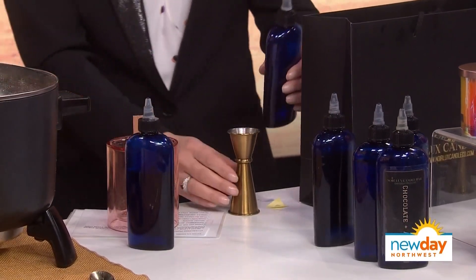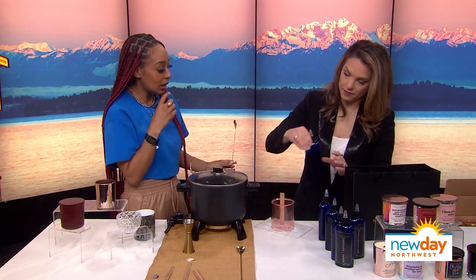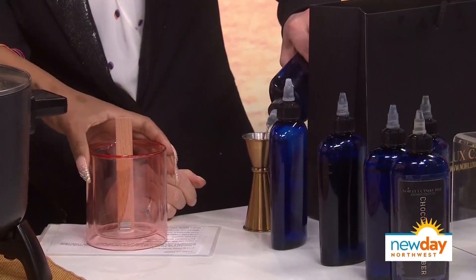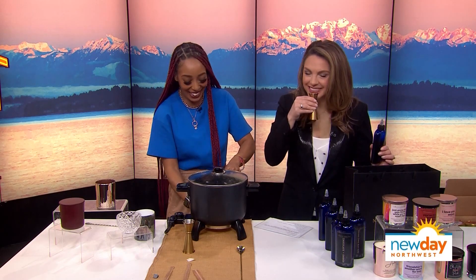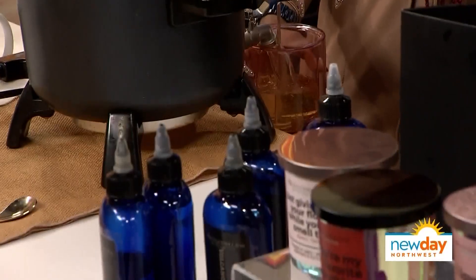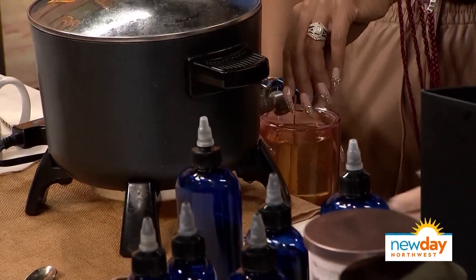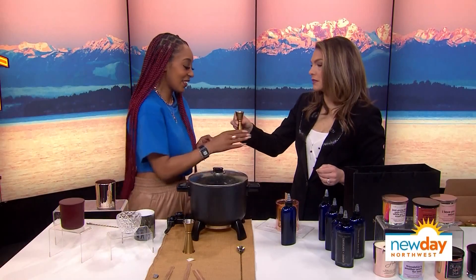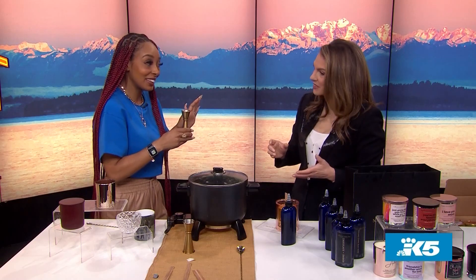A little bit more — you're good. Now go ahead and add some mint in, add a little bit of mint and then smell it to see if you like it. In the meantime, I'm going to start getting your wax ready because it's pretty hot — your wax is going to be at about 170 degrees, so this part we do for you. The fragrance blend smells pretty good — I actually really love it.